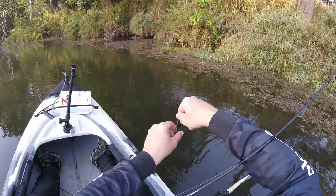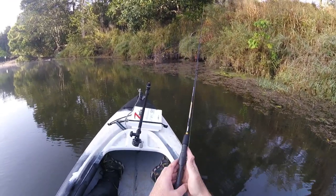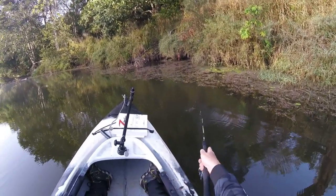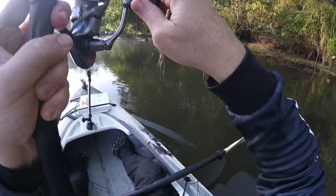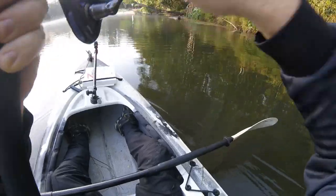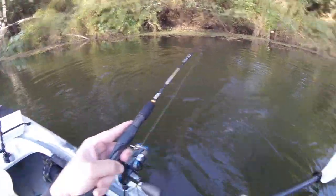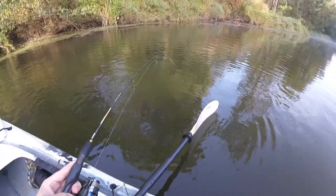Typically with a bass, if they're in there and they're hungry, they don't take too much convincing to have a go. I would have thought if they were in there, by now they would have had a crack. There we go — had a walk-the-frog, just jiggling it before I started the full retrieve, up near some reeds. Keeping him up away from that structure as quickly as I could. I do so love my surface fishing. I hope you can tell through my videos just how much I enjoy thinking my way through it and getting that hit.